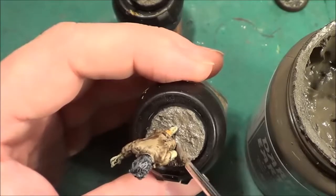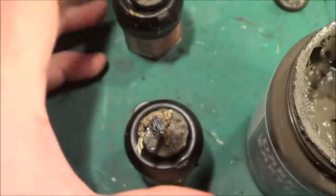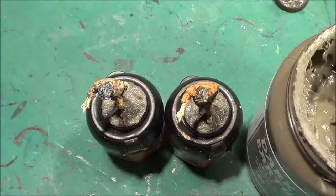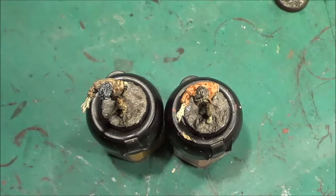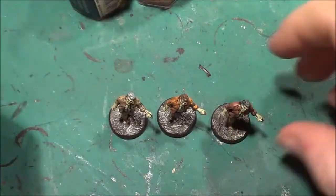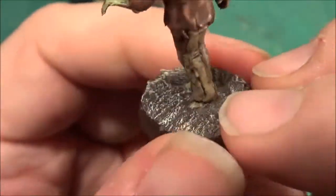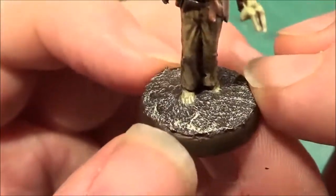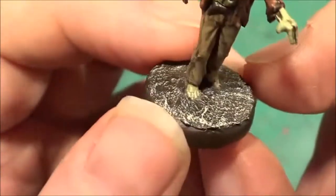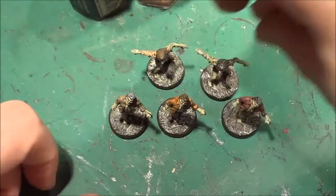Sometimes make a little design — I sometimes do a little spiral thing to break it up a little bit. All that remains is to paint the base Rhinox Hide — as you've seen in other videos — and then dry brush over with whatever highlight colour you want to use. I've done these three from the last video and you get a nice texture on the base using Rhinox Hide then dry brushing with Screaming Skull.